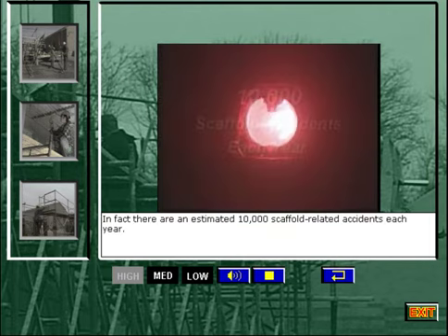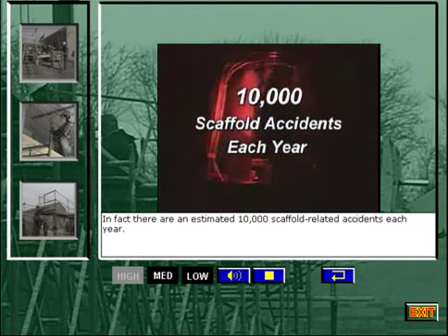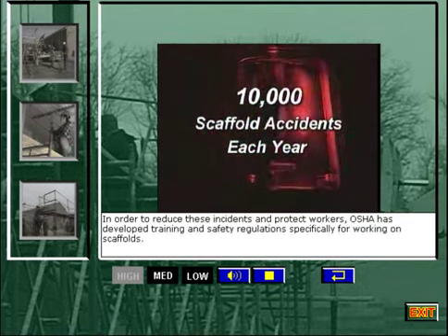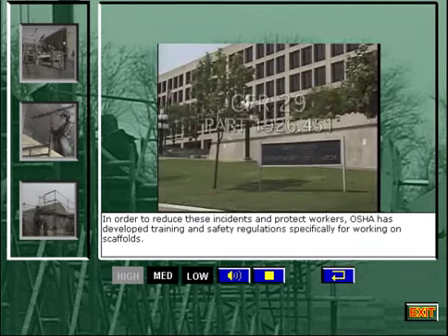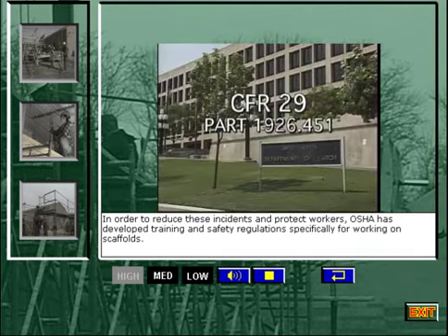In fact, there are an estimated 10,000 scaffold-related accidents each year. In order to reduce these incidents and protect workers, OSHA has developed training and safety regulations specifically for working on scaffolds.